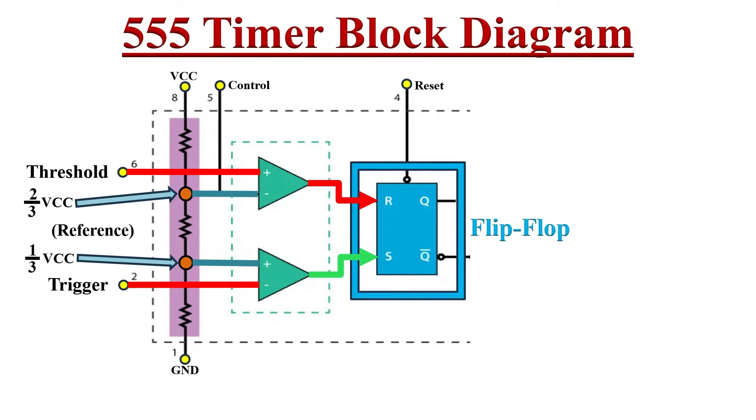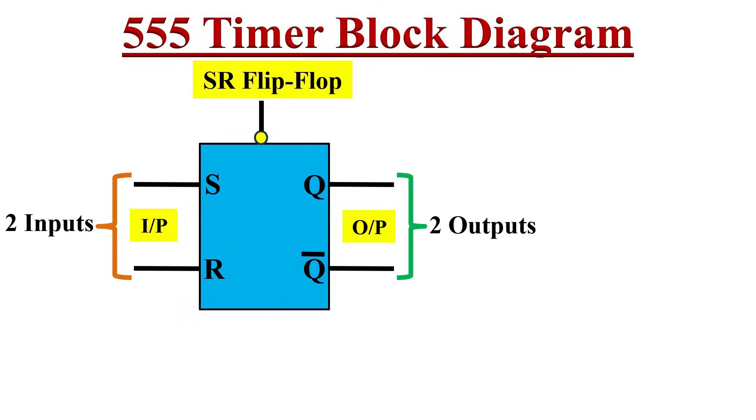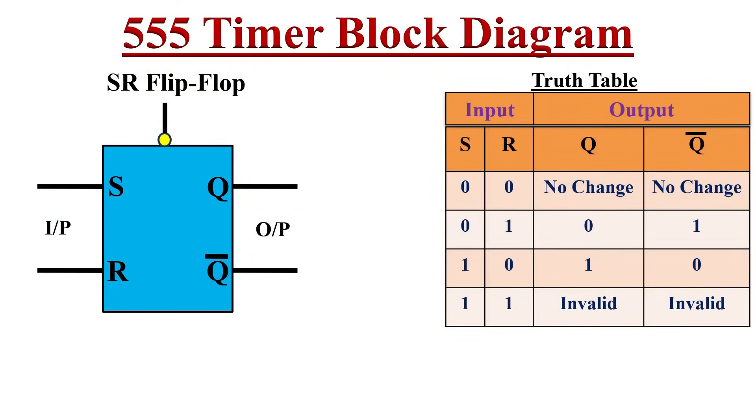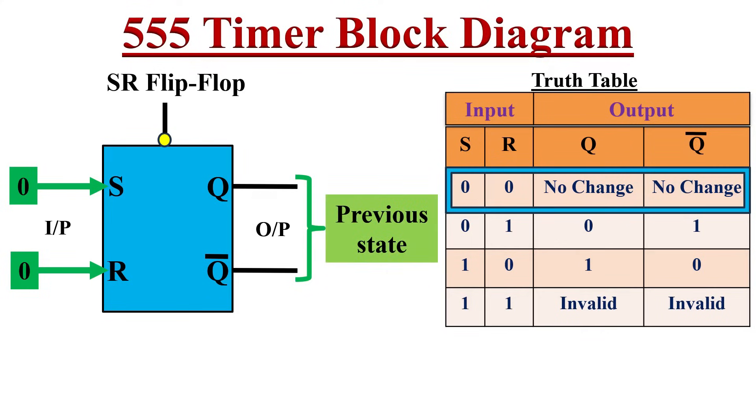The comparator outputs are fed to the next stage, that is the flip-flop stage. It is an SR flip-flop. An SR flip-flop consists of two inputs and two outputs: S stands for set and R stands for reset. The outputs are Q and Q-bar, which are complements of each other. The SR flip-flop is a digital circuit with two stable states — logic one or logic zero. Let's observe the truth table step by step.